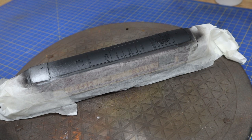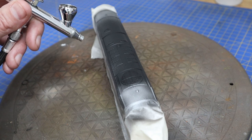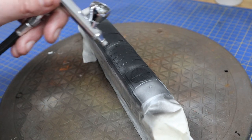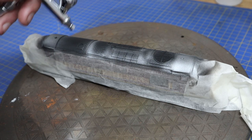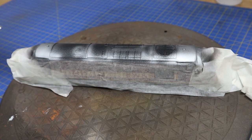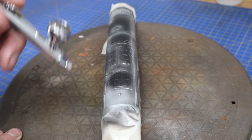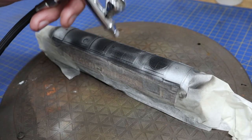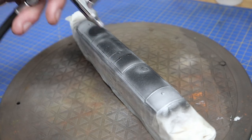Once priming is done, we add Vallejo Air Steel. Straight out of the bottle it comes out quite splattery, so I need to check if I can get a finer spray, but for this purpose it's actually okay. The fronts above the cabs will be completely silver, and the rest we're doing for modelling effects — areas where I'll want some paint chipped away. Then we're using chipping medium from Vallejo.